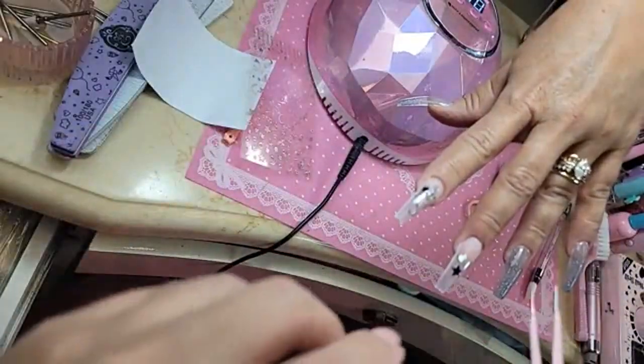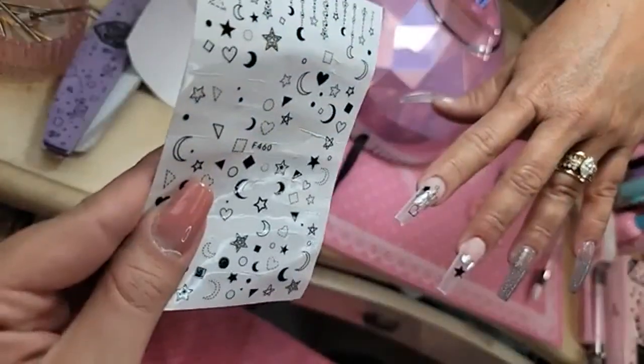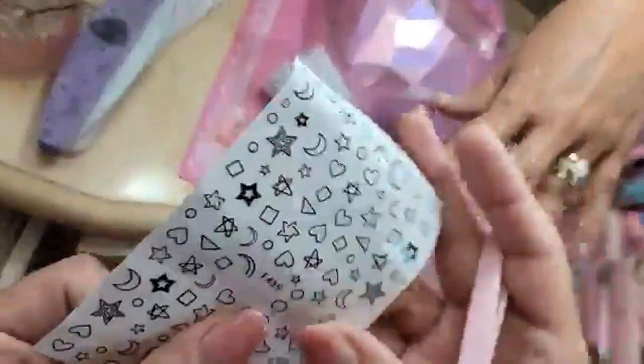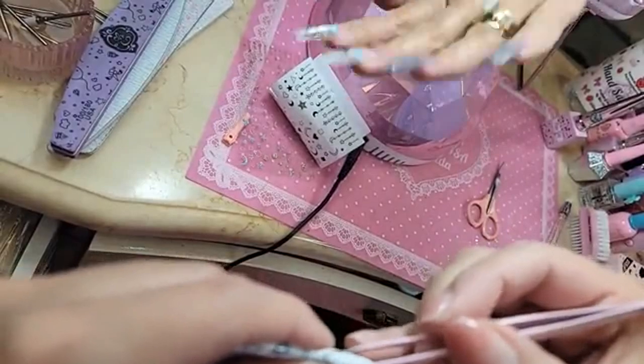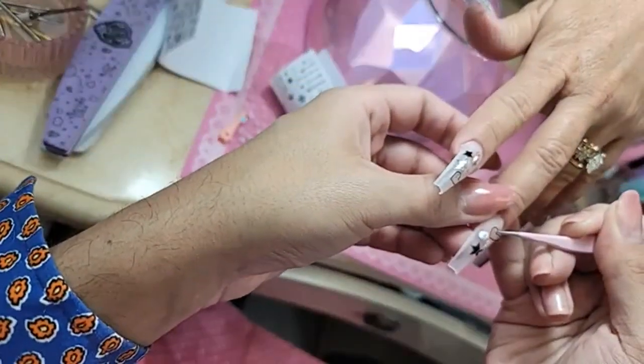The great thing is that we can really customize it for everybody. Applying press-on gel on top creates volume and depth in the design — I just love how it looks.